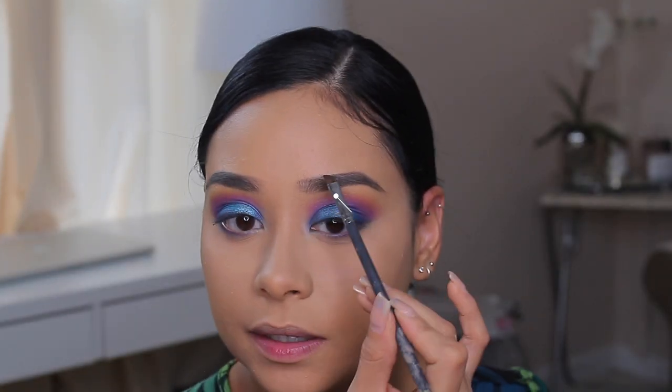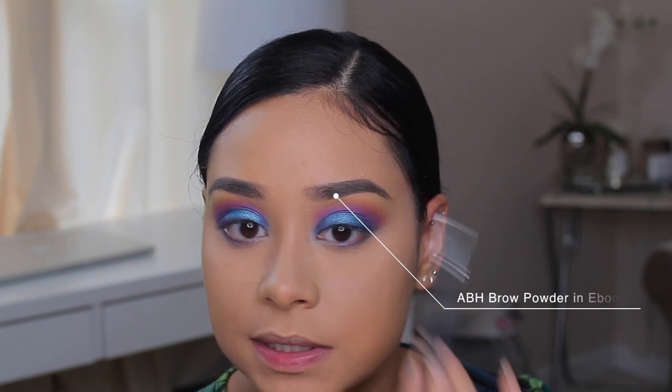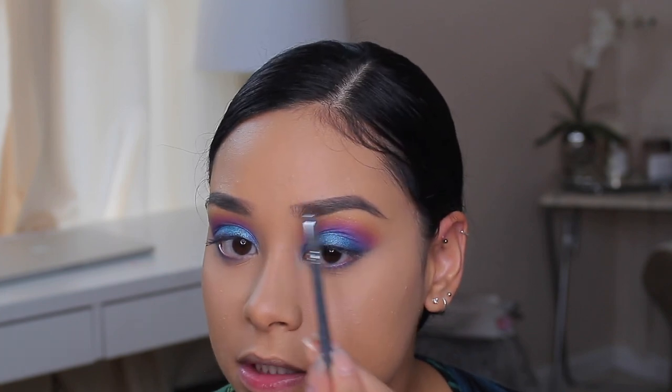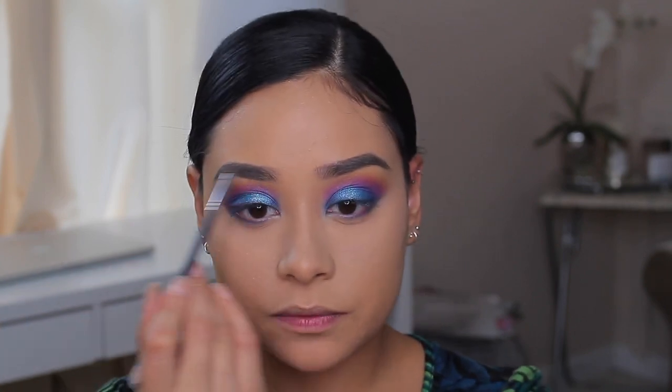I'm using the Anastasia Ebony Brow Powder to fill in the front part of my eyebrows, and I'm using this brush by Mikasa Beauty in E100. This angled brush for brows is so good — it just really makes your eyebrows look amazing.